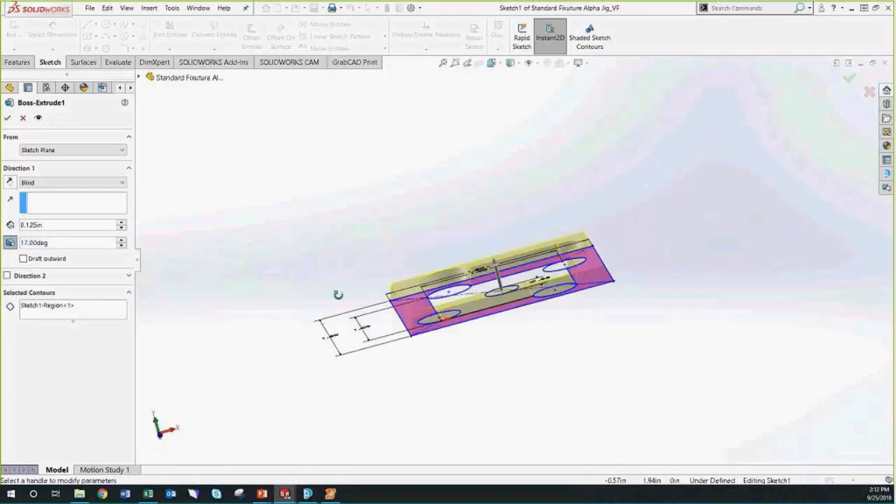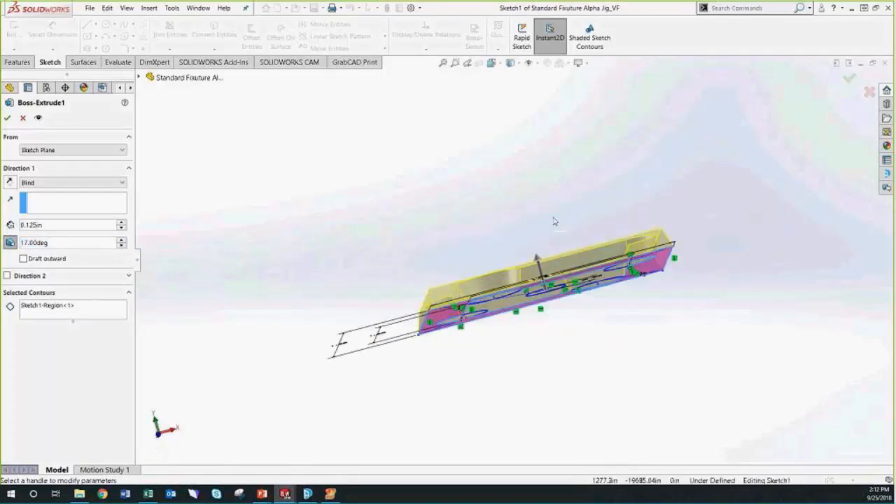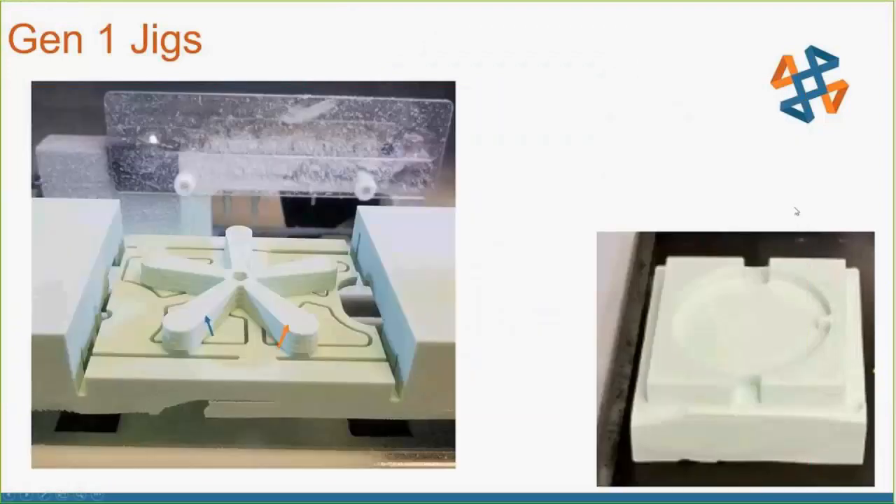The greater the draft angle, the faster your jigs will wear out, so you want it as close to zero as possible while still being convenient. I found one to three degrees really helped out — once I got up to five degrees the jig wore out quickly and wouldn't hold parts as well, but two to three degrees was the sweet spot for me.